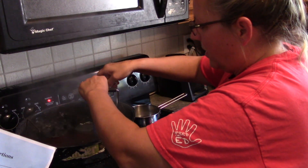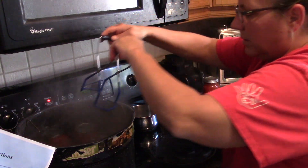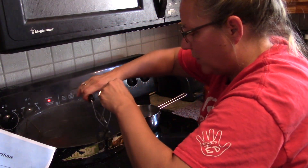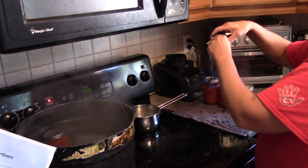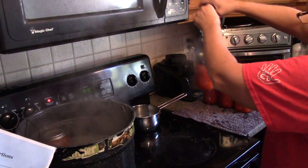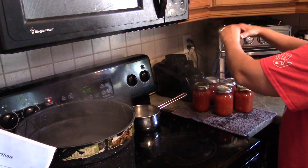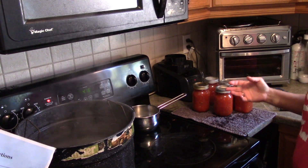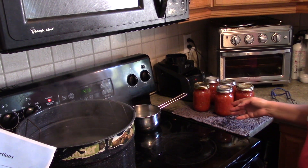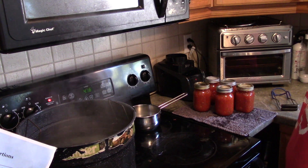My timer went. I'm taking these out of the canner — lifting them up, trying not to tip them at all. There are very scientific reasons for why you do water bath canning. Did you hear that pop? That was the seal — that beautiful sound. And there it goes again.